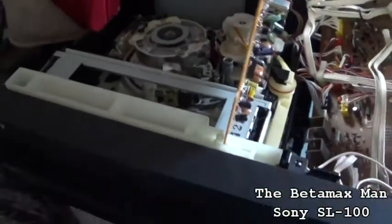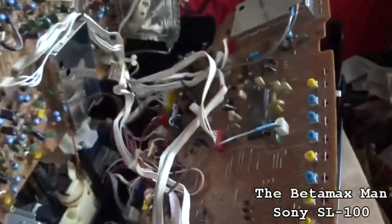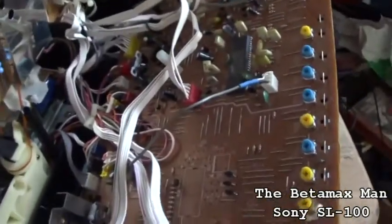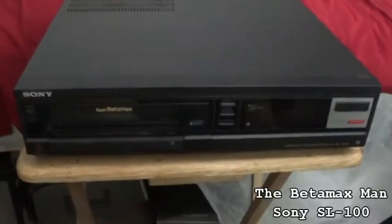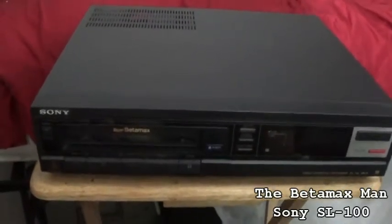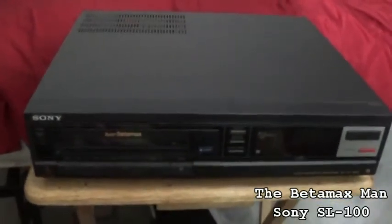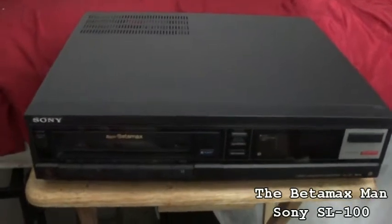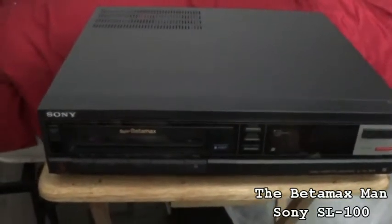It's fixed. It's ready to go back together. Basically all it was, was bad capacitors on the system control. She's all back together and she's working great — rewinding, fast-forwarding. Tracking is now perfect after making all the adjustments. I'm very happy with the way this machine is now performing.